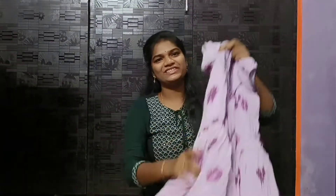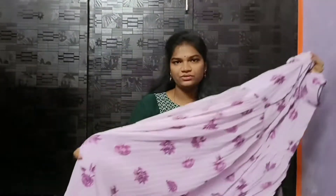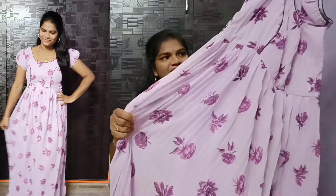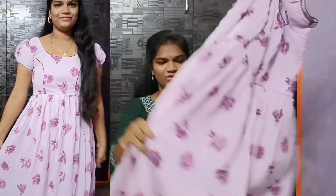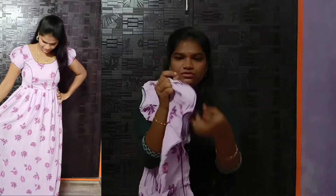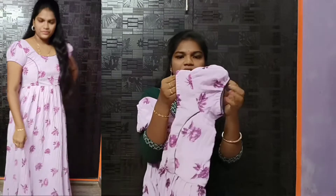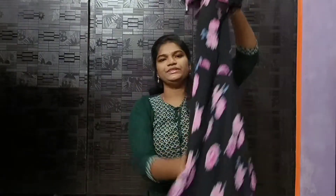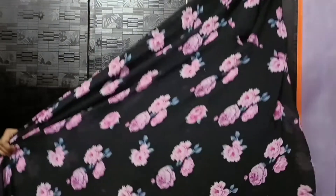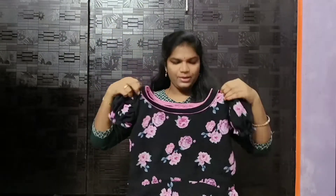We have the total frock. The frock is in lavender color. The material is crushing. This is black color — black is beautiful. Roses in a pink color, like a rose. This is the front. This is the boat neck.